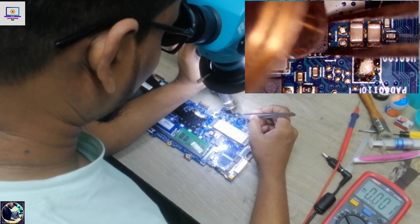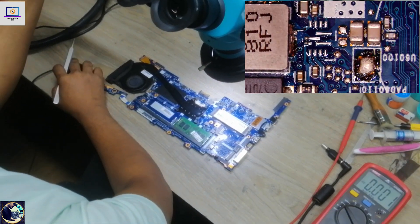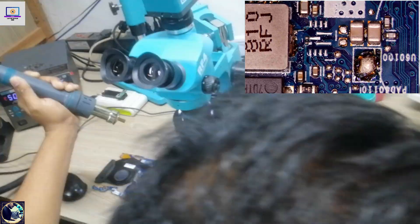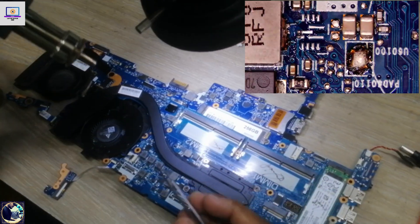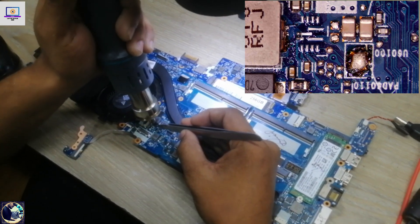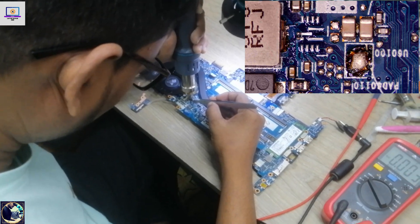Let's replace this IC. This is my donor board and I have a good IC here. This is the 3-volt regulator IC from a two-year-old donor board.